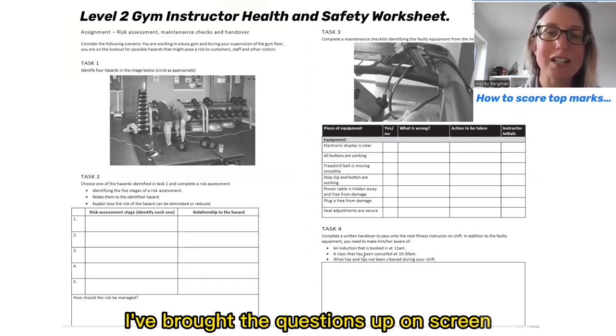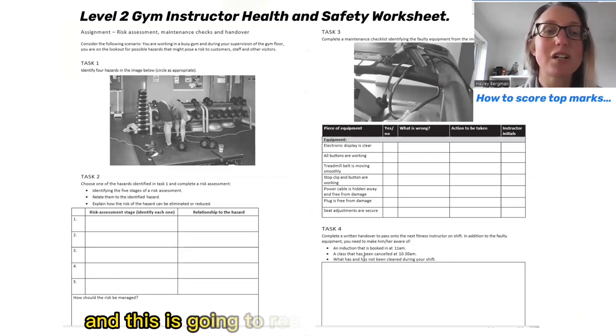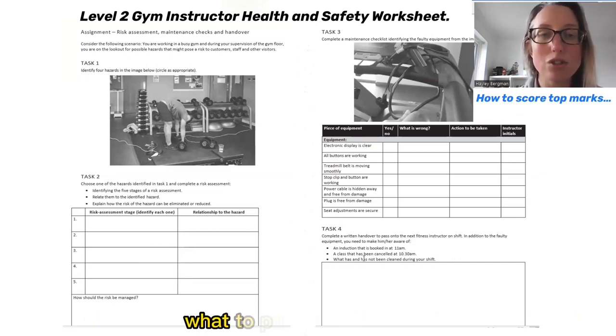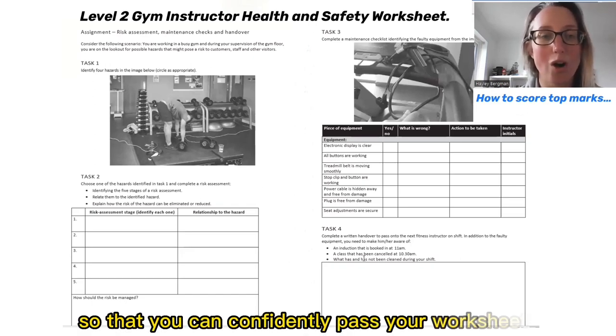I've brought the questions up on screen so you can see them and you can go through them with me, and this is going to really help you know exactly what to put in those boxes so that you can confidently pass your worksheets.